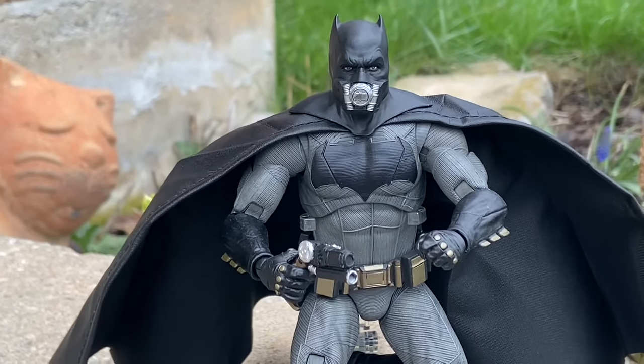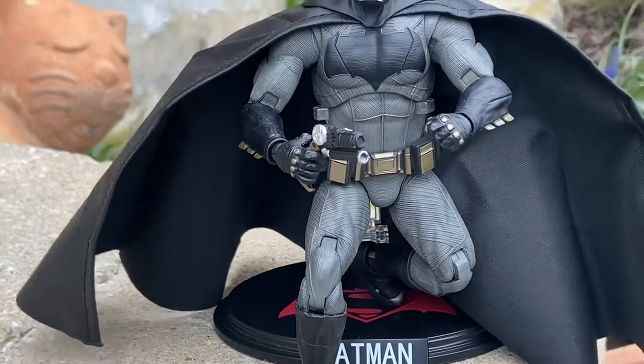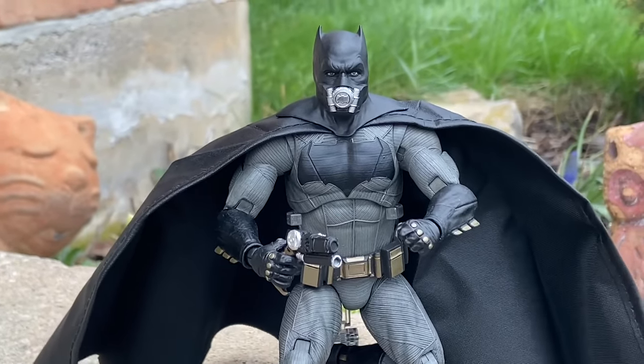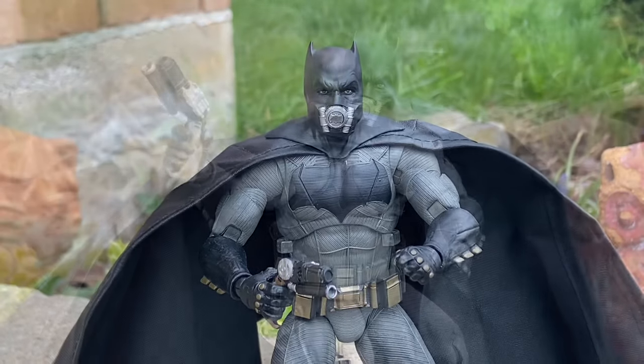There is the gas mask. You've got to remove the bottom portion of his face sculpt, and then you put it on. It's well thought of. Fonjoy, man — watch out for these guys. This is by far their best figure, and everyone that has it right now will attest to it.